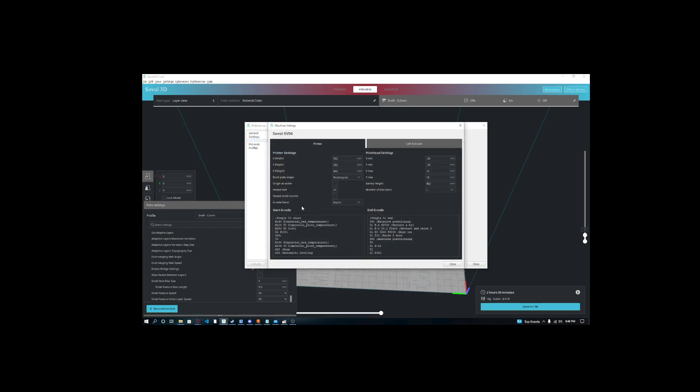Go to Machine Settings, then you'll see Printer Settings. Go to Start G-code — this is the G-code, or the commands, that your printer runs every time it's about to start a print.